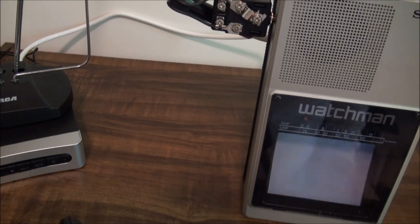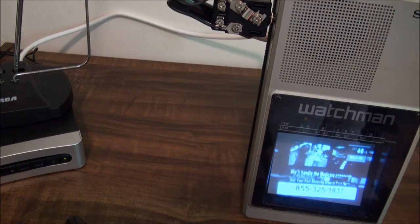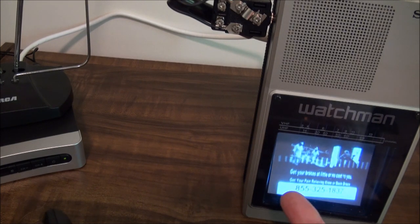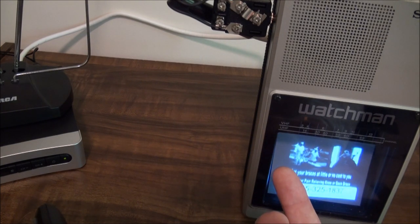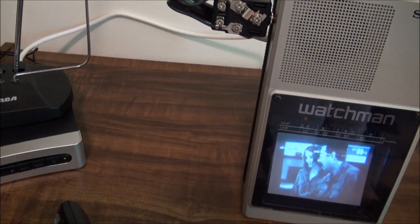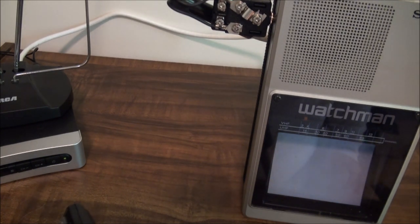You'll notice that the TV screen seems a little lopsided in there, as if the left side is facing me more. It's not quite flat in there, like it says.